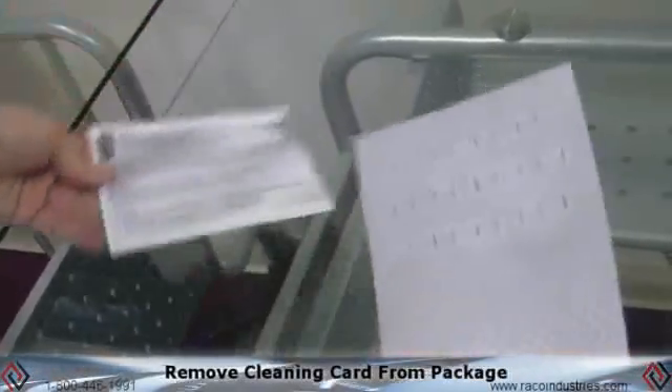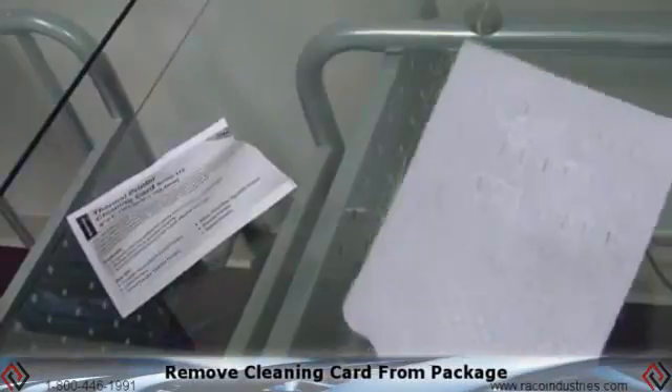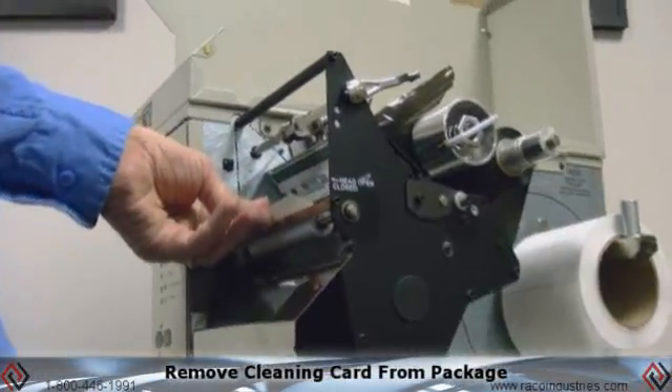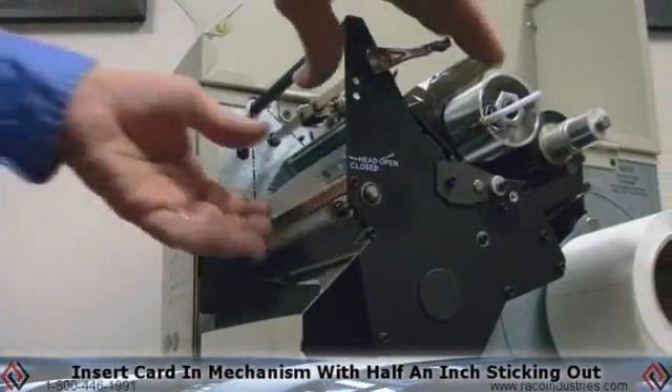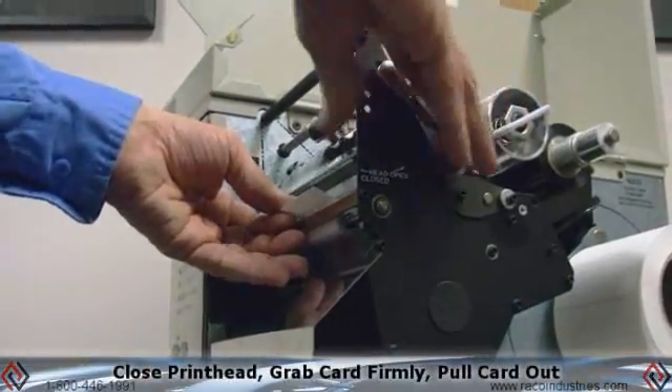Take the Waffle Technology cleaning card and remove the alcohol-saturated cleaning card from the sealed package. Take the card and insert it back into the print mechanism until there's approximately a half an inch sticking out the front. Close the print head.